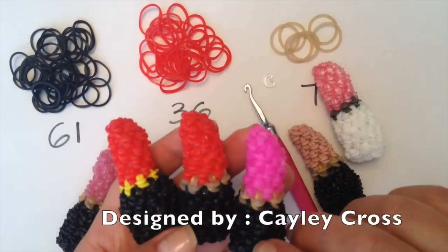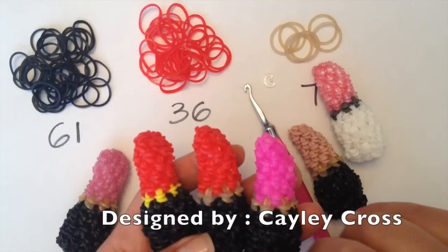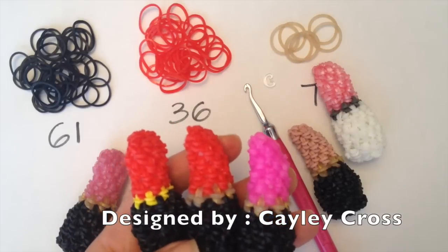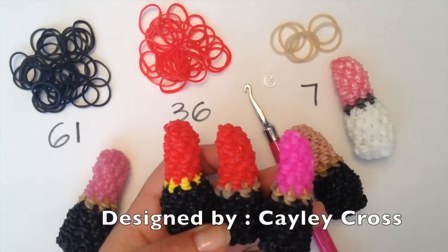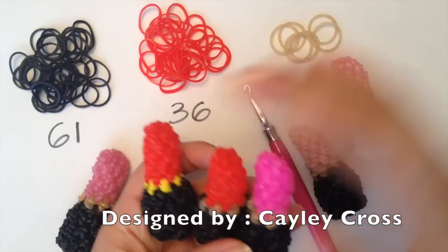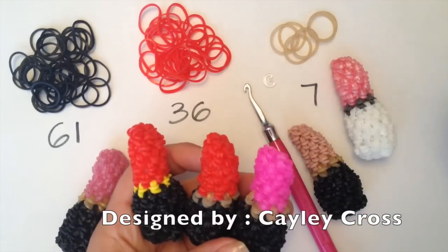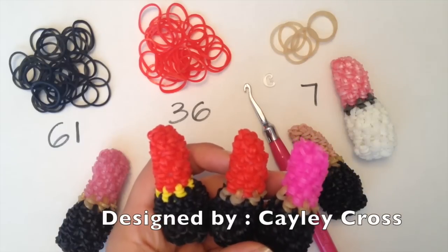Hi everybody. Today I'm going to show you how to make this little lipstick charm. This design is by Kaylee Cross from Facebook and it's super easy to do. If you have not tried crocheting with your loom bands, the loomigurumi style, please do check this out. There's only a few rounds, a little amount of bands to go through, and it's a one-piece design. These are the colors I'll be doing today. You're going to need a little bit of stuffing, and I'm going to be using my loom to start us off on the magic ring. I hope you enjoy, and let's get started.